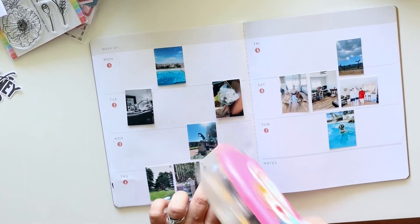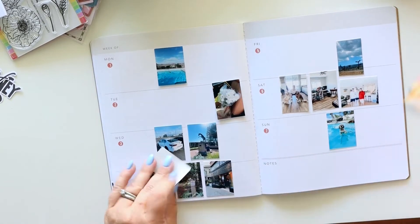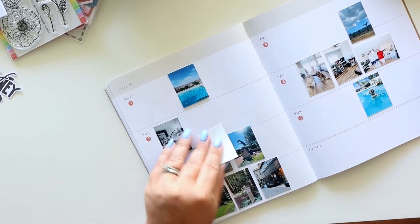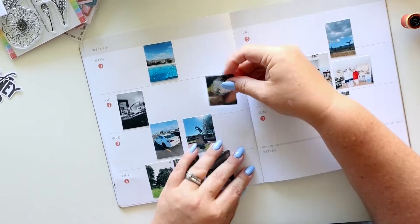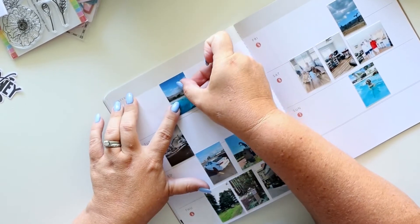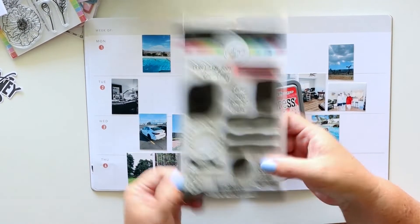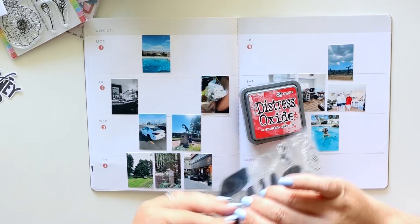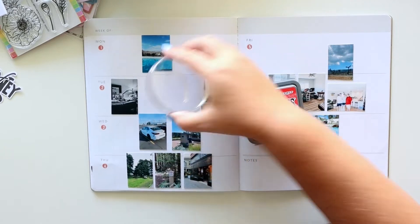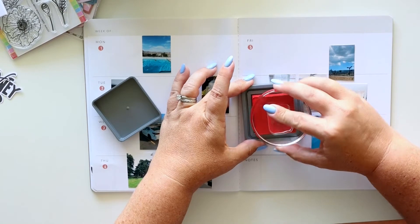I'll adhere these all down using the Scotch ATG gun. If you're considering a memory planner or creating outside of page protectors, I highly recommend this adhesive. I've been memory keeping for 20 years and not all adhesive holds up over time. If you want your adhesive to stand the test of time, this will do it. I'm going to use Candied Apple Distress Oxide.